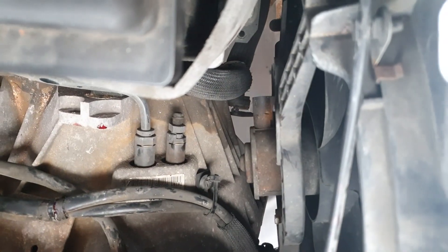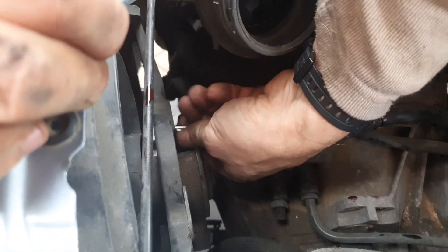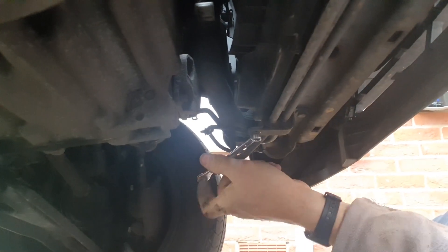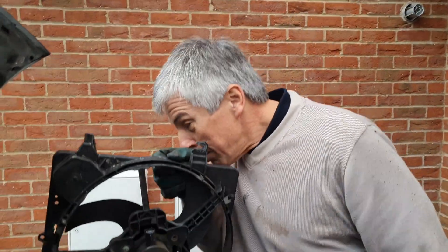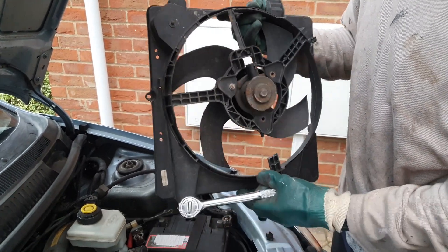We've already loosened the screw there and we've got another one here — it's coming undone now. So that's that, just one more to do at the bottom. There's a plug here — this plugs in there — so we've got to unplug that. These brackets are stopping the radiator from dropping, so we'll undo these. It's just these pipes, probably for braking or something. We've got the fan out, dropping it underneath.